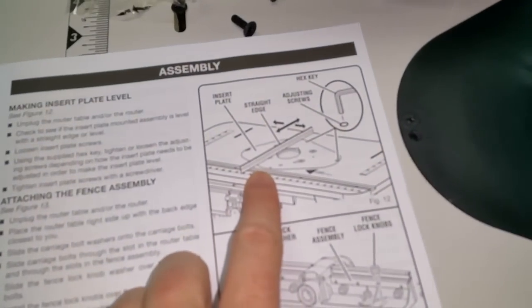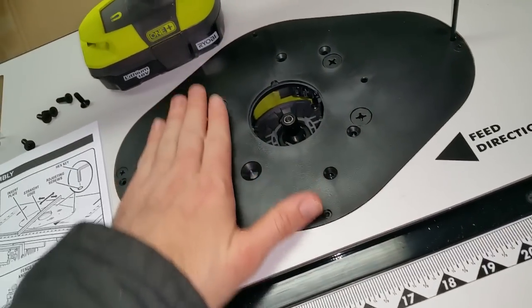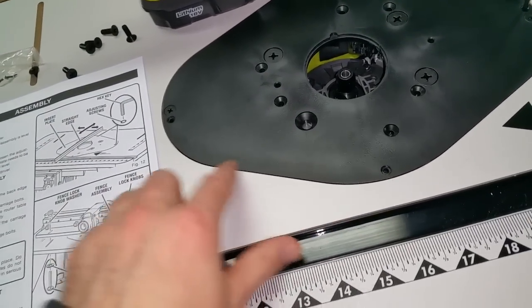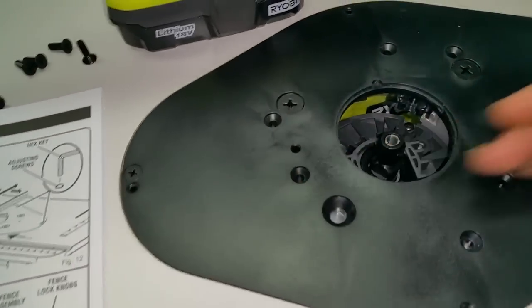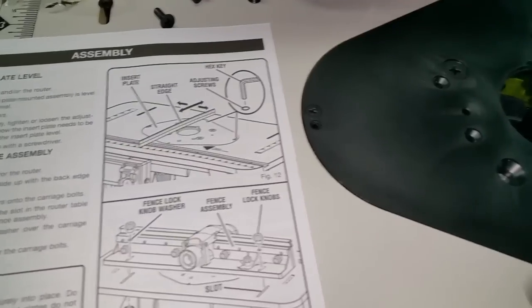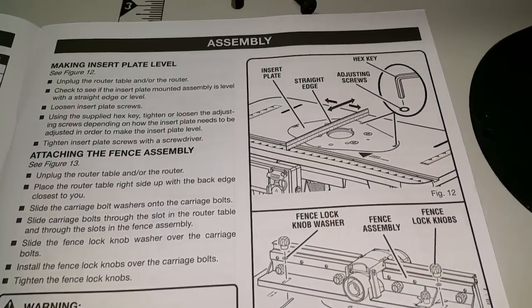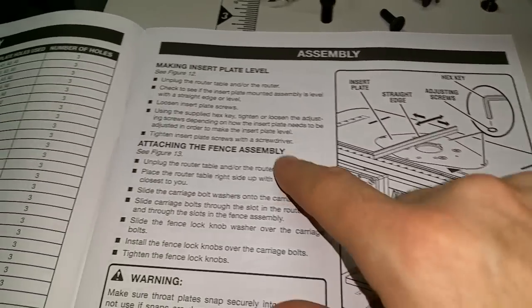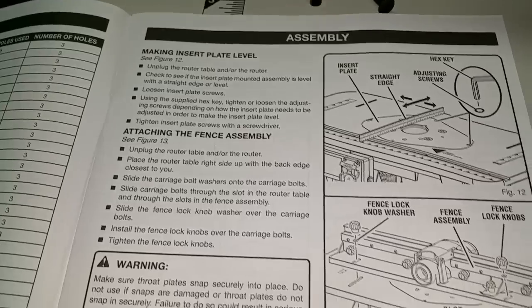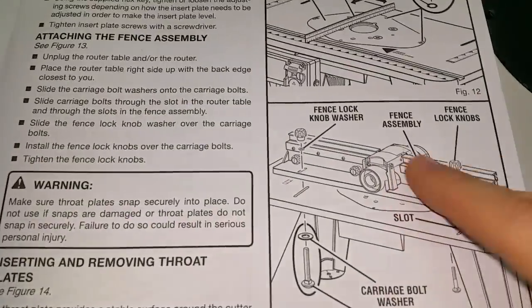You're supposed to use a straight edge to slide back and forth across the insert plate. I don't know if it's really necessary, but the important thing is to make sure you're not going to catch when you're feeding through — that's the key. What I had done earlier was pretty much good. They supply a hex key for adjusting the set screws, which is nice. Next I've got to flip the thing over, find the fence, and put it on.